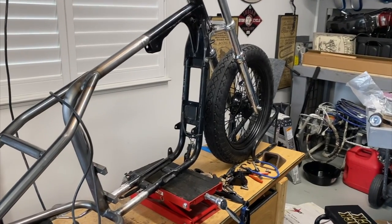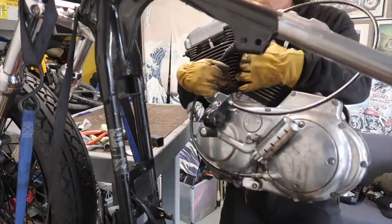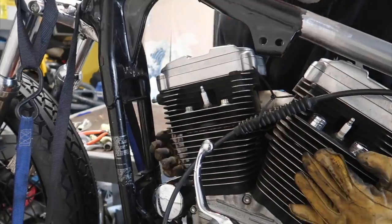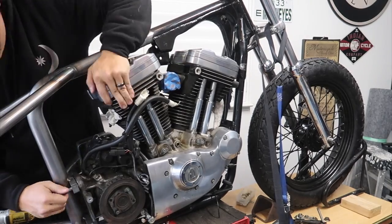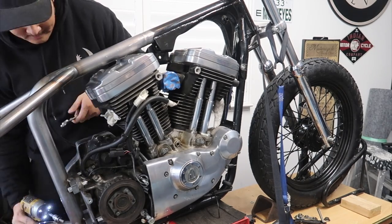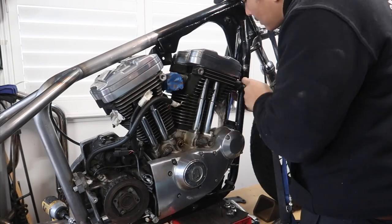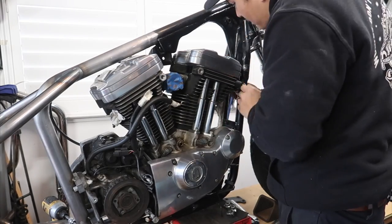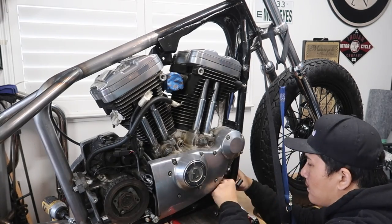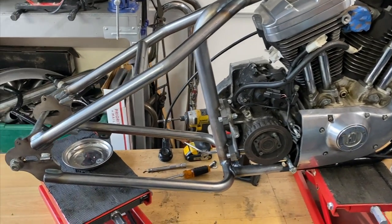I just finished welding everything up. Now we're going to put the motor back in. Just bolted the motor in. Now I'm going to put the back wheel on.